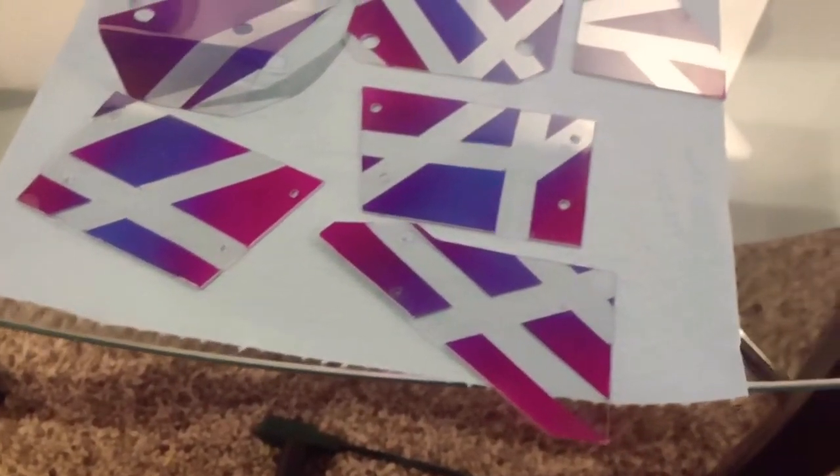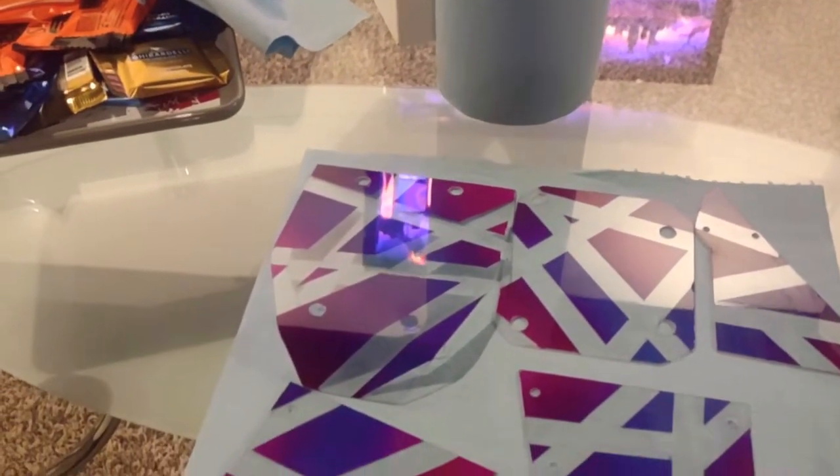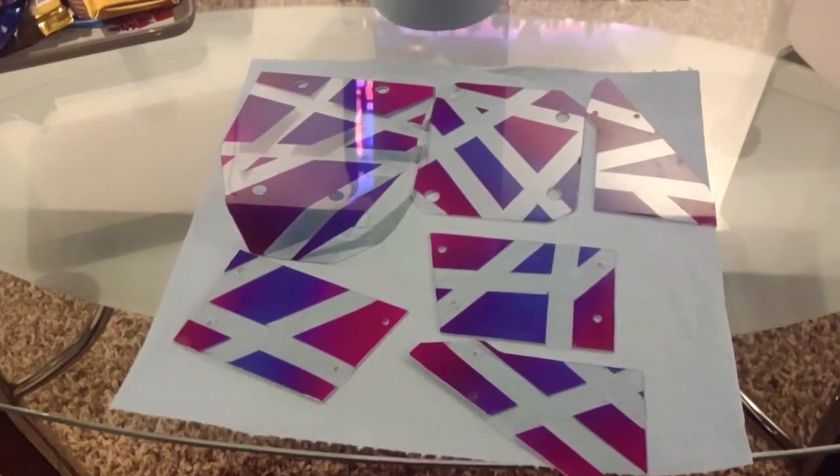I'm going to mount them on the LMT so you get to see how they look. Should be all right — we'll see.